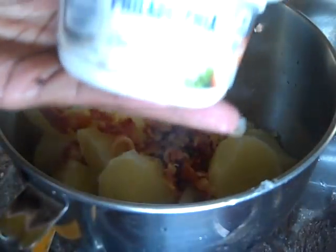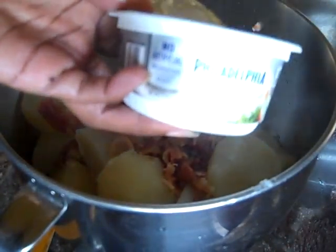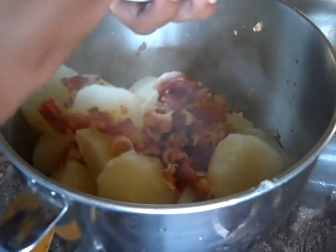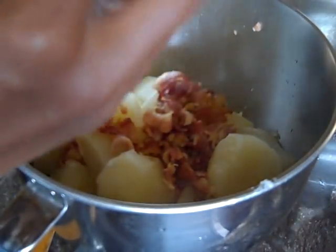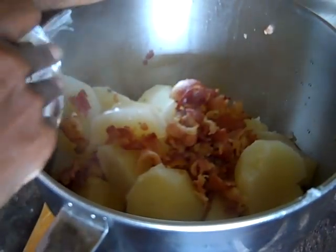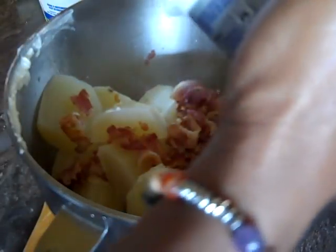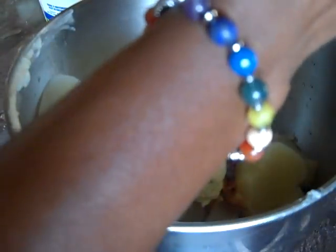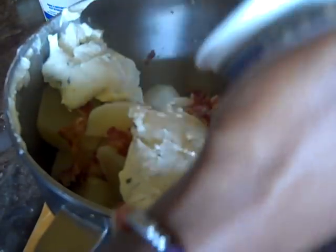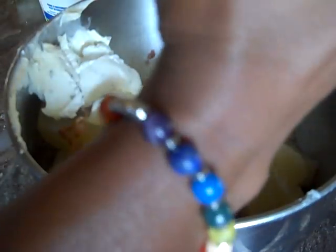Let's get our potatoes ready. We're going to start off with our chives and onion Philadelphia cream cheese. What's best is to use a rubber spatula — we're going to scrape it all out and make sure we get all of it. We're using the whole thing.